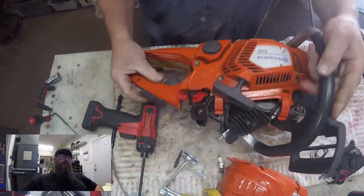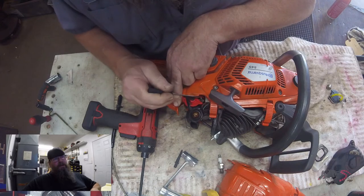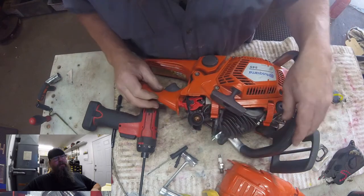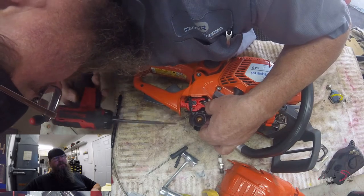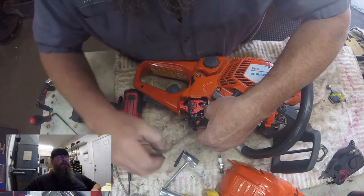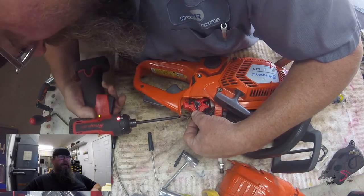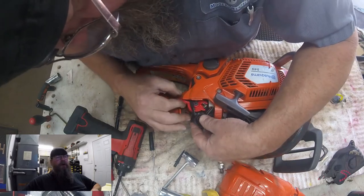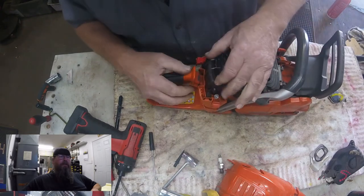Here I'm making a rookie mistake that most guys will do the first time. That spring I'm showing you has to be underneath that chrome peg for the choke linkage. So we're going to loosen those filter holder screws — carb screws, whatever you want to call them — just enough to get that spring below that pin. After we tighten the screws back up, you'll see that the stop switch functions properly and is spring-loaded when you push it down.